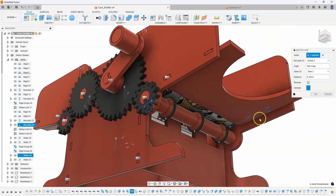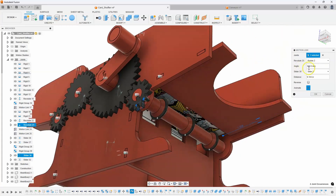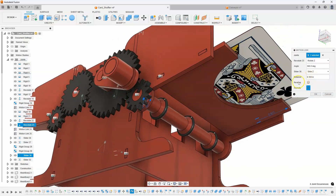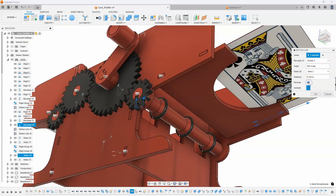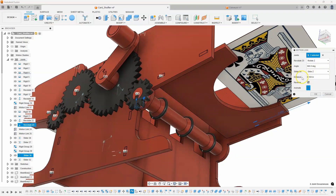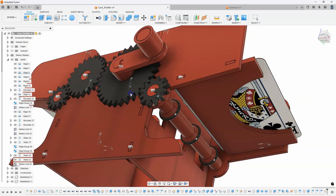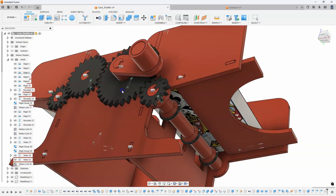Now you can see it gives us some feedback of what that's going to look like. What it's basically saying is for every 360 degrees that the shaft rotates it's going to slide six inches, which is obviously not what we want. It also looks like it's going the wrong direction, so I'm going to hit reverse — and now we can see that makes a little more sense. But how far do we need it to move for every revolution? I'll say okay and let's just take a look at what this did. You can see as I rotate this it's moving the card way faster than I would expect.